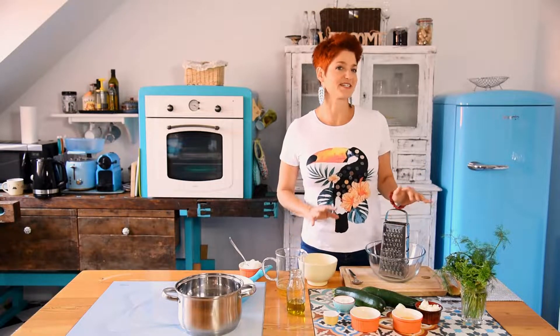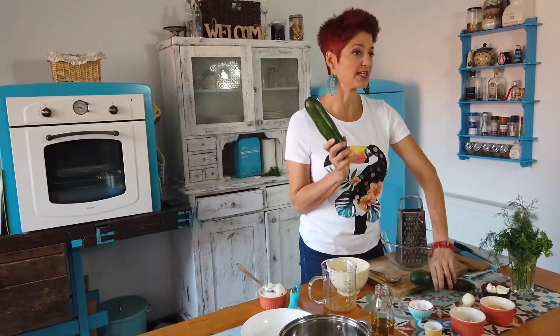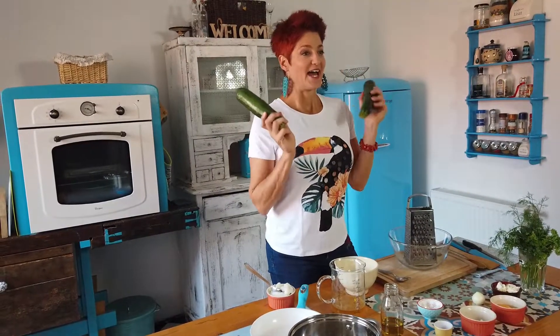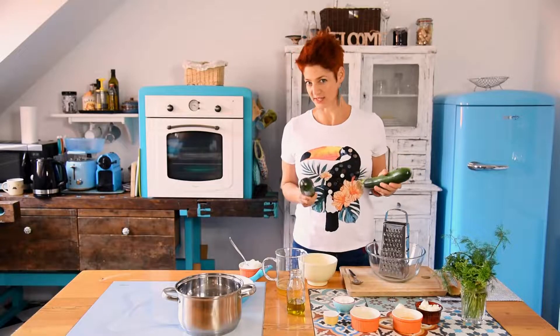It is already a new year, but it is also a new year of zucchini, so now we will eat a zucchini with a zucchini. We will make a zucchini with a little bit of flour, and we will make a gluten-free zucchini.